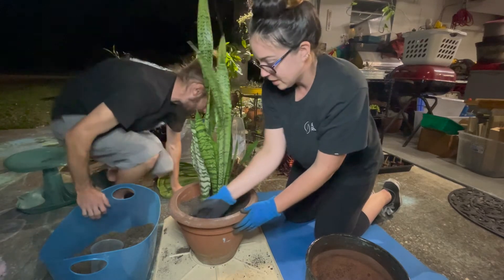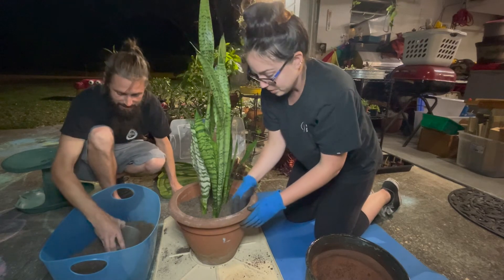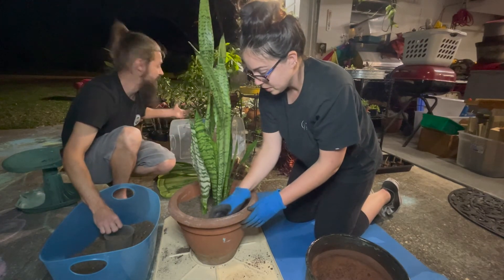Yeah, because cats, they're not the smartest — they just want to mess with everything. She was out here earlier eating the ponytail palm.